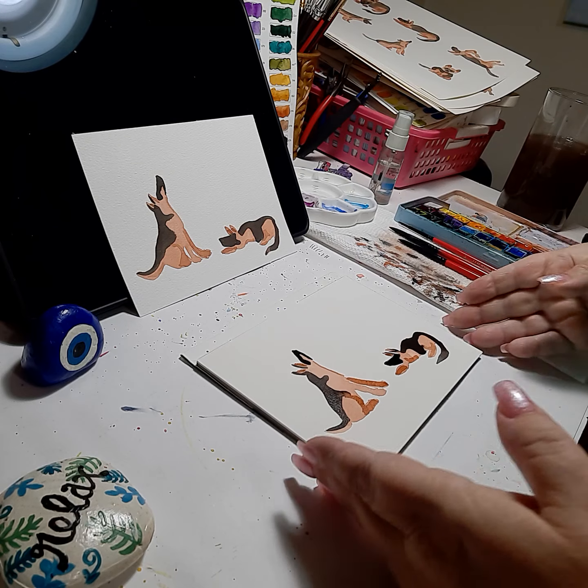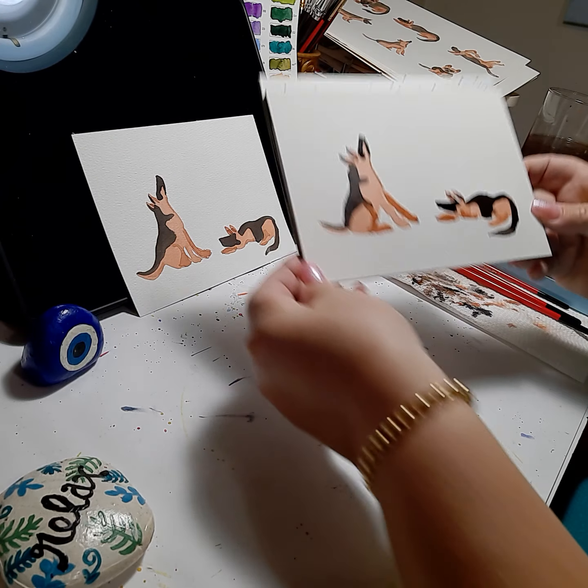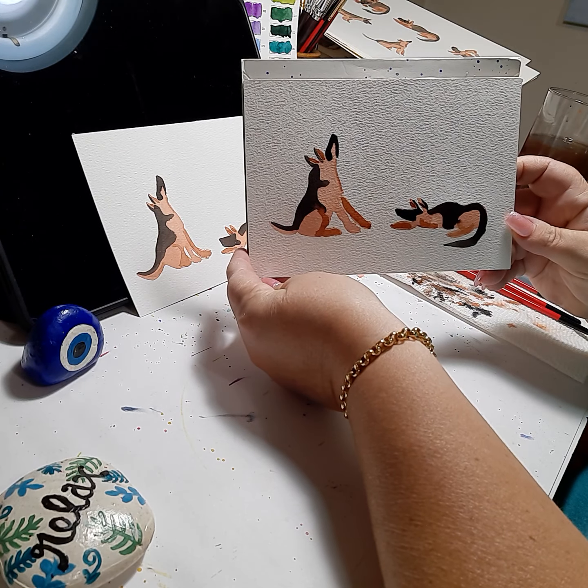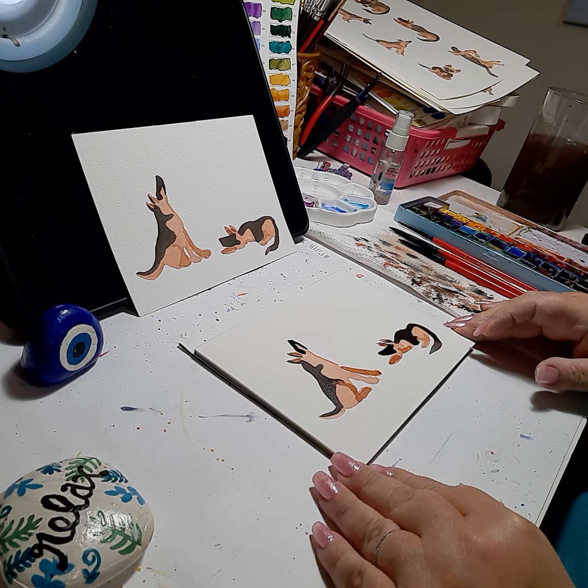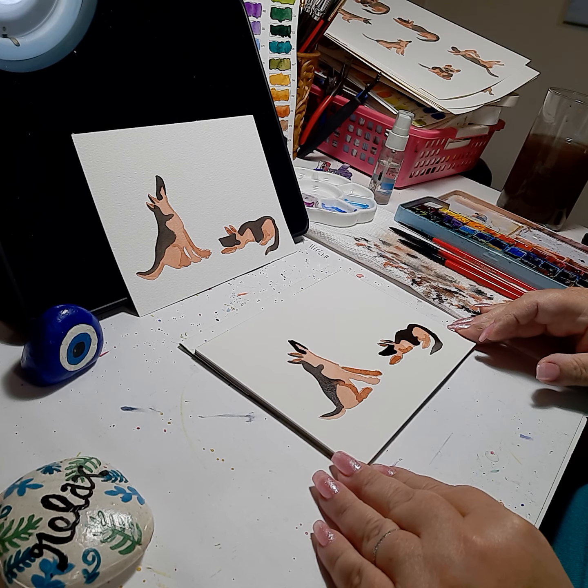And that's our German Shepherds! I hope you liked the video — if you did, give it a thumbs up. And if you're new to the channel, please hit subscribe because I'll be doing some more dog paintings, maybe some cats.